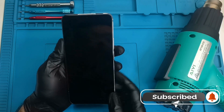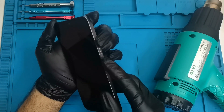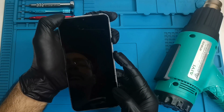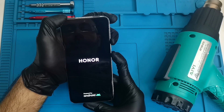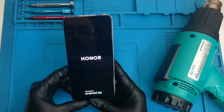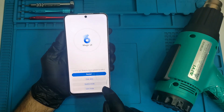Now the phone is powered off. I'm going to press the volume up and the power button together just like that, and hopefully we will get into the recovery mode. Now I'll release both buttons — here we are, we are now in recovery mode.